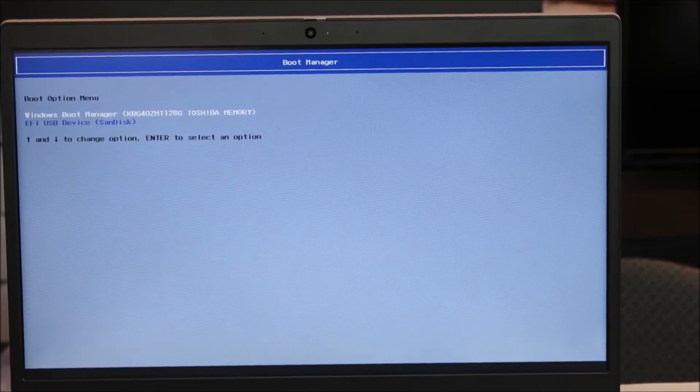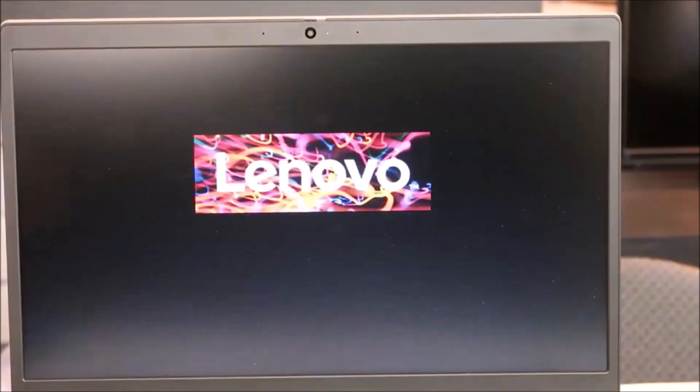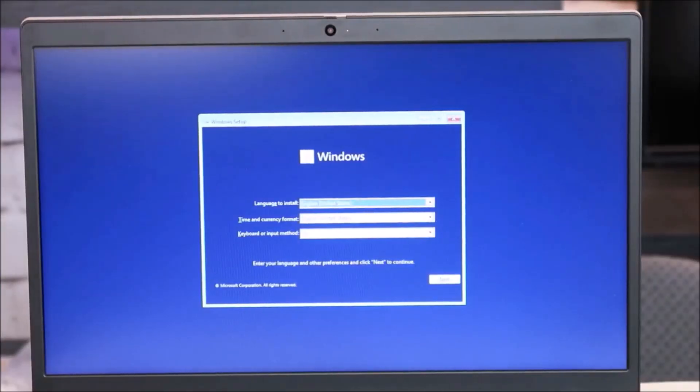Now that we're here, I have two options: my Windows boot manager or my USB device SanDisk. I'm going to go down to the USB device — that's what we're going to boot off of. As a side point, I'm using a USB mouse right now. If your touchpad doesn't work or your tab keys aren't working, you may need to plug in a USB mouse like I did.